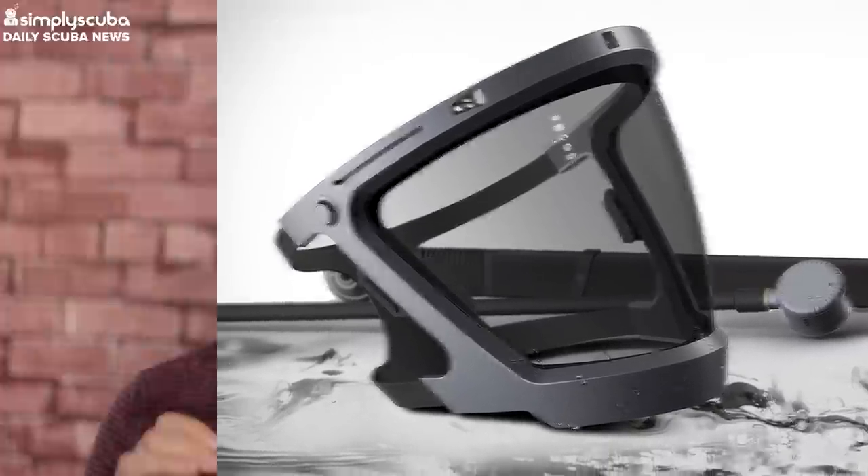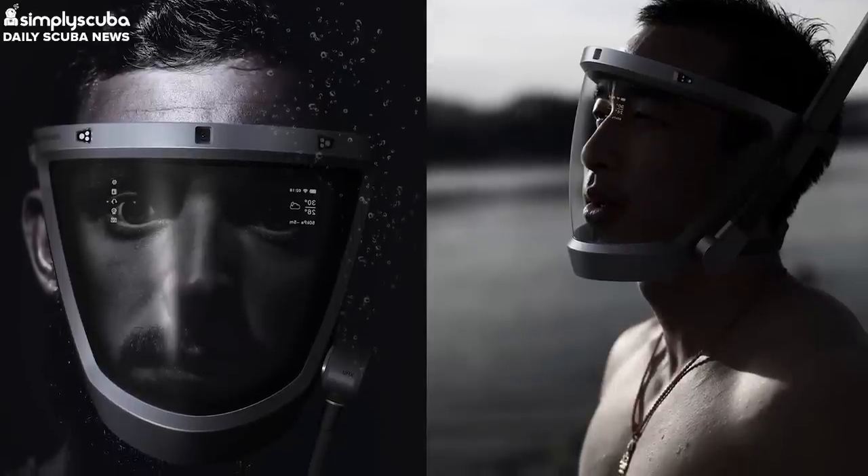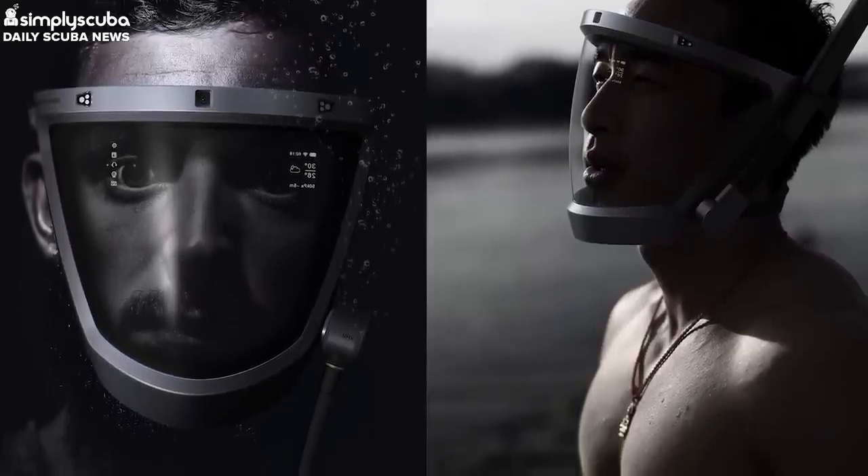In fact, it looks like something that Master Chief would wear. Of course, I'm talking about the D-Mask. The first thing you'll notice with this new mask is that it's taken the full face approach, securing itself above the forehead and below the mouth. Due to this design, wearers have a full 180 degrees of vision. And just like a full face mask, the regulator — or even the snorkel for snorkelers — is actually attached to a port on the side of the mask itself.